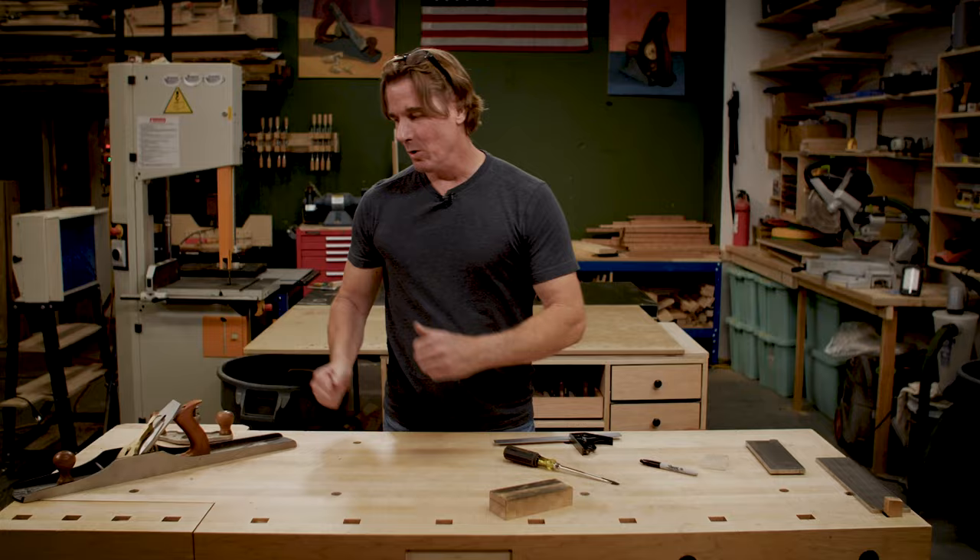Well, that's a little anatomy of the hand plane and what each size does. Trust me, it takes a long time to learn how to use a hand plane. So if you want to know how to use it, you'll have to watch a different video. Well that's about it — I'm Tommy Mack, I'll see you next time. Bye.